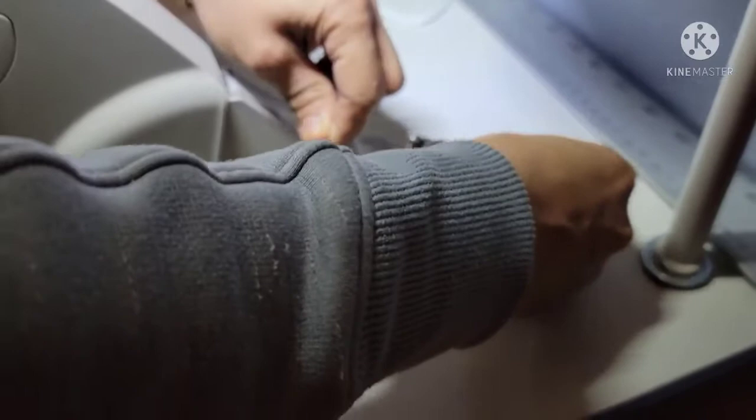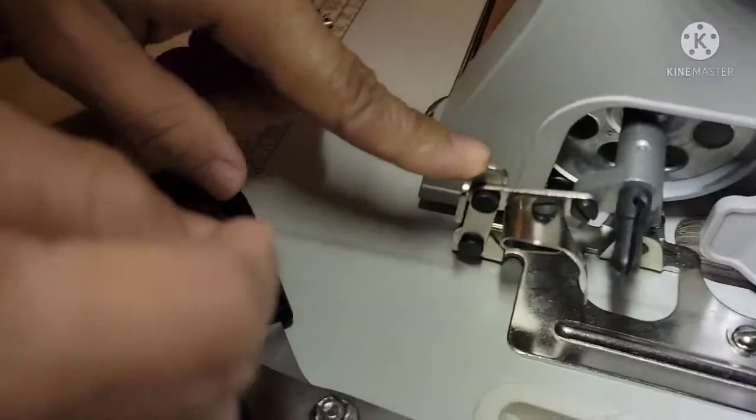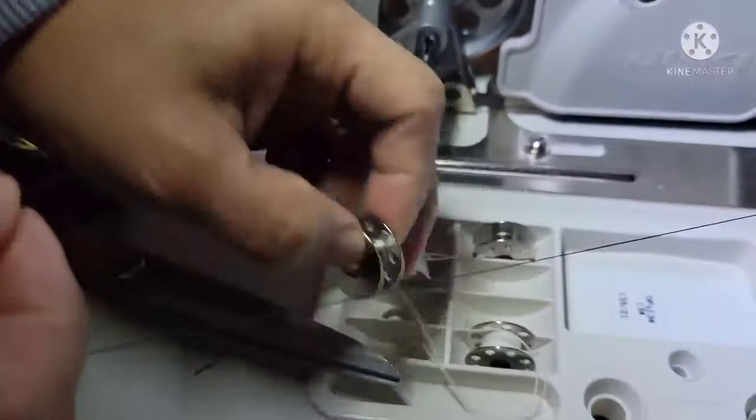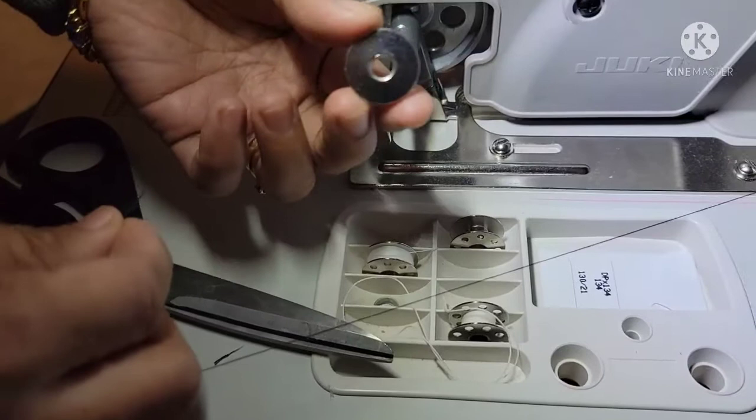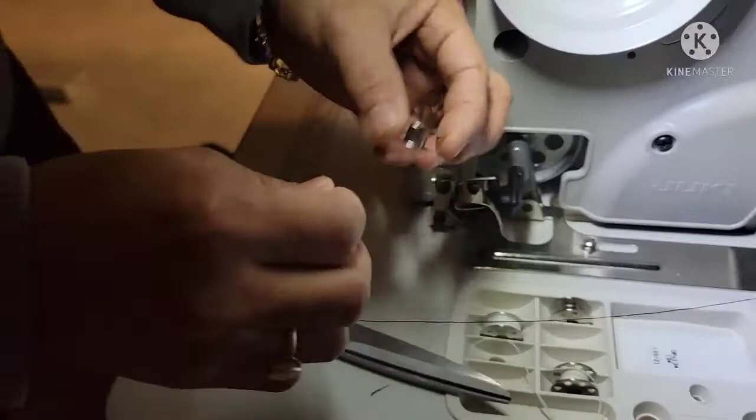Pull it until you reach this area here. When you get to that area, that's when you're gonna get to your bobbin. Some bobbins have holes on both sides, but this one — this is not the one that came with the machine. I bought it from Amazon because it only comes with two bobbins, so I have to buy some more.